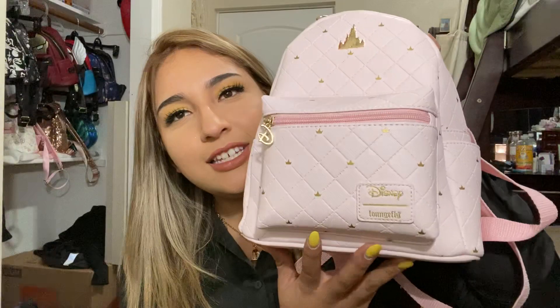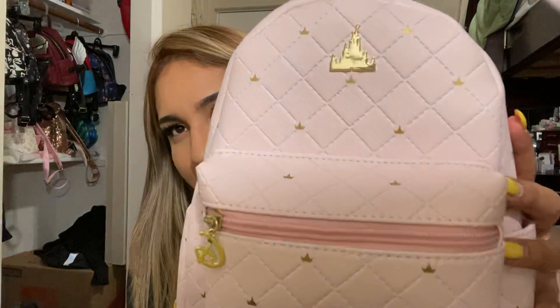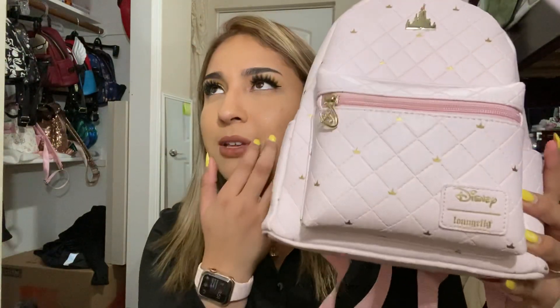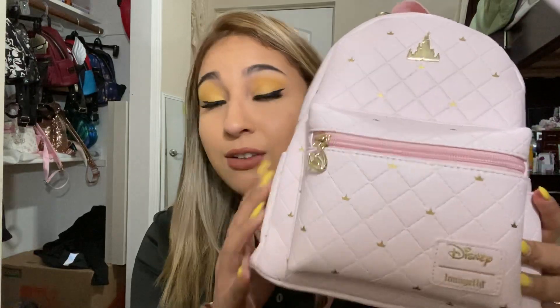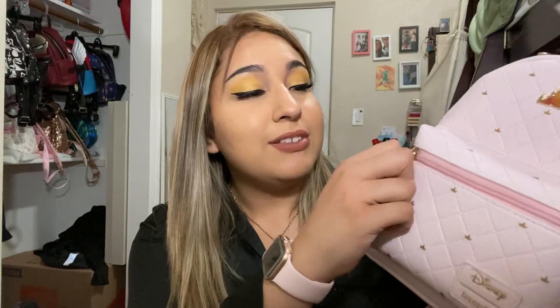Hello everybody, welcome back to my channel, and if you're new here, welcome — very happy to have you. Today I have for you the Disney Castle Lounge Fly bag that I got at Hot Topic for around $45, $46. I was so surprised it was like this cheap — I was like, what?